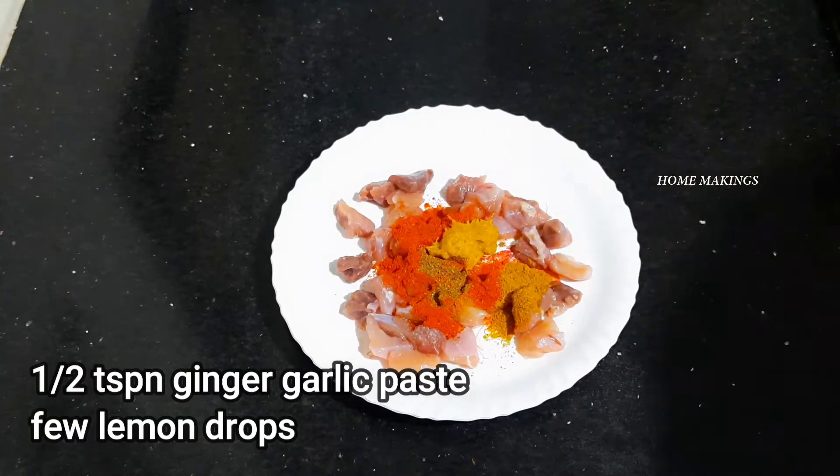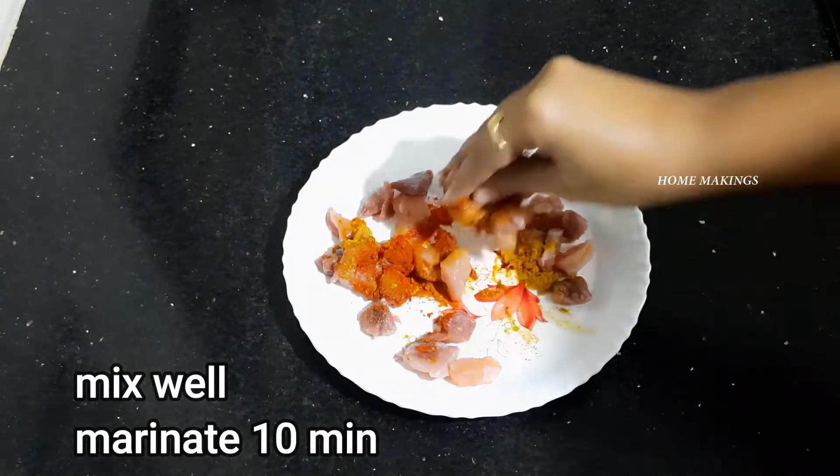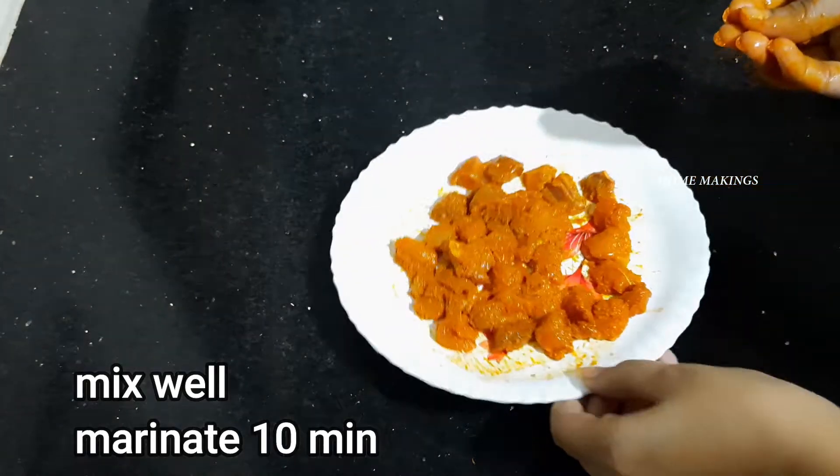Add 1 teaspoon of olive oil paste and 1 teaspoon of salt. Let it marinate for 10 minutes.